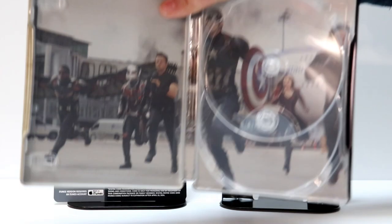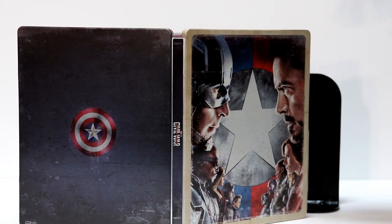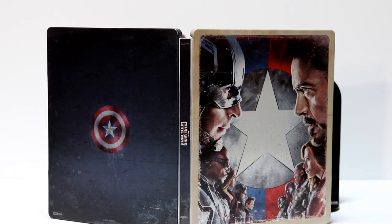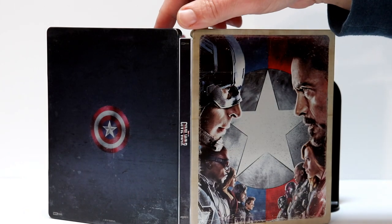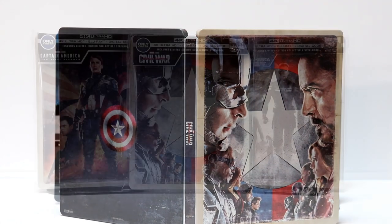Here is the outside artwork with the front, the back, and the spine all together. I'm very happy that Best Buy has released this for the 4K release. Very nice addition to the collection.